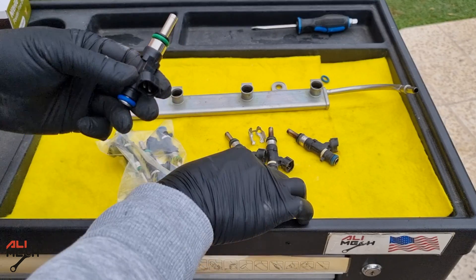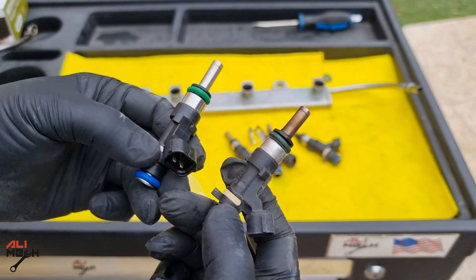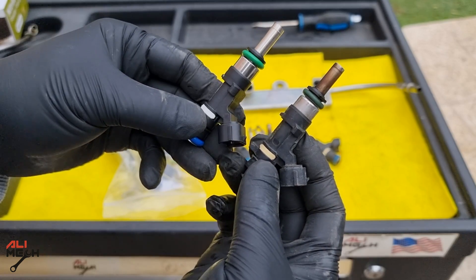Here is the new fuel injector side by side with the old one. They should have the same part number, otherwise you will have rich burning or lean burning — meaning it will send more fuel or less fuel, even though they look identical side by side.